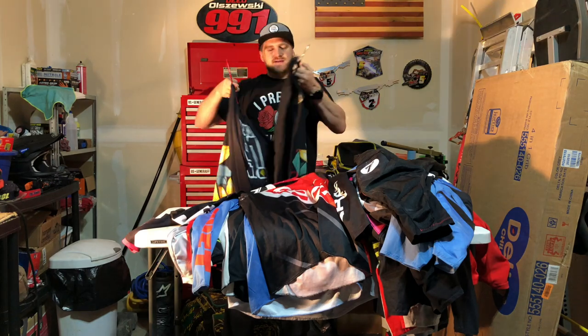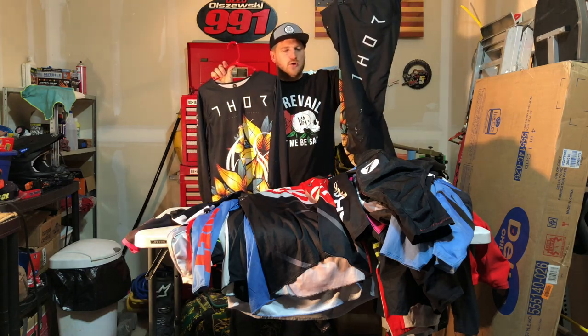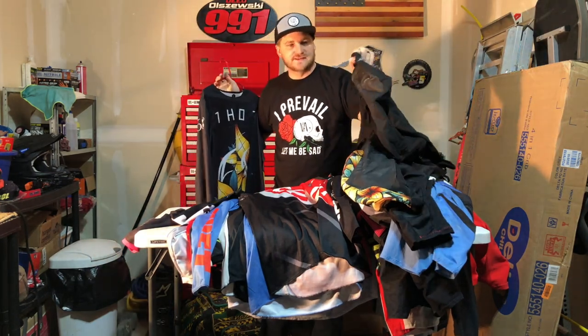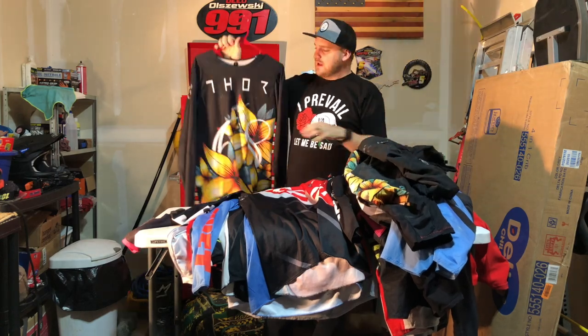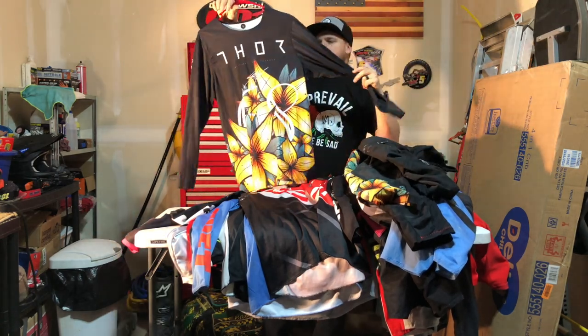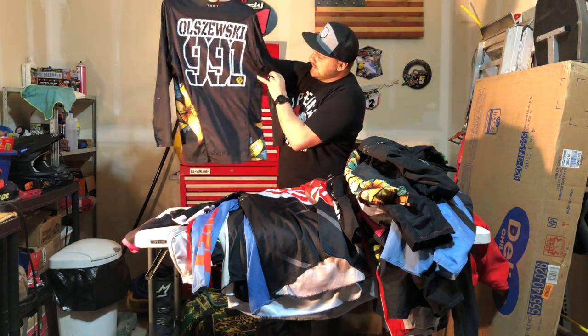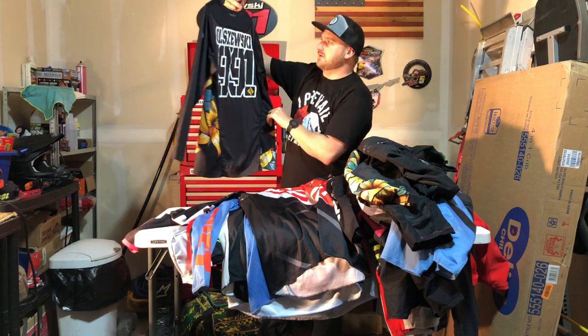Here is some Thor stuff — this is like top of the line Thor. It literally feels like you're wearing pajamas, it's so cozy and so light. That also means it tears pretty easily — the knees are a little bit hurting on it. But it is really really comfortable and it's just an interesting design. FAF killed it again and put the little yellow FAF to match with the floral pattern. Really cool one.